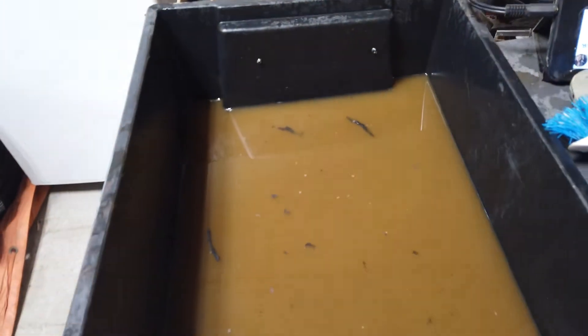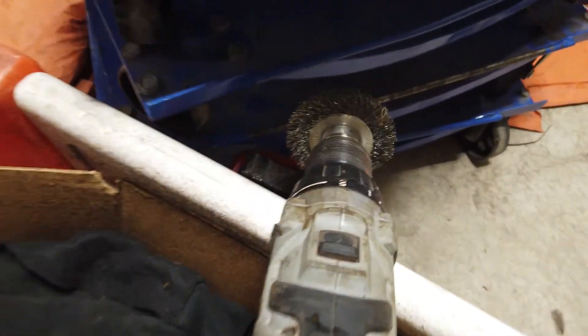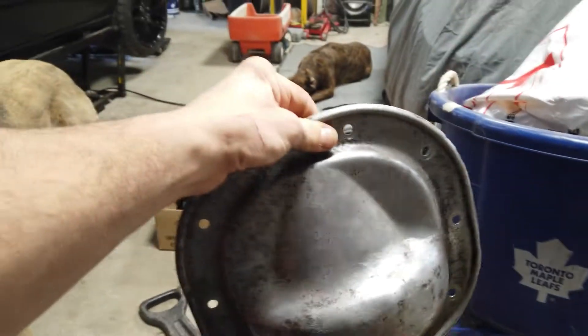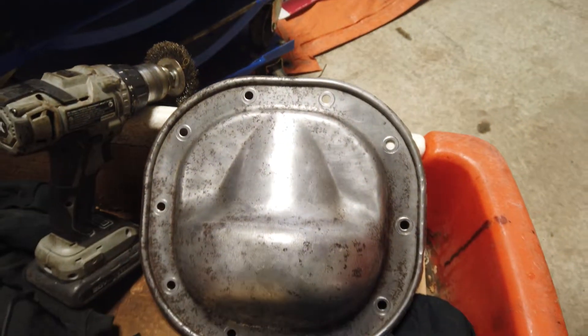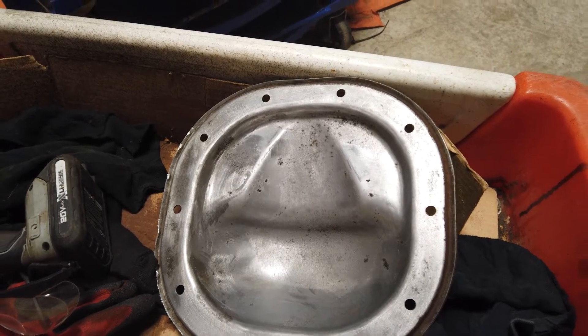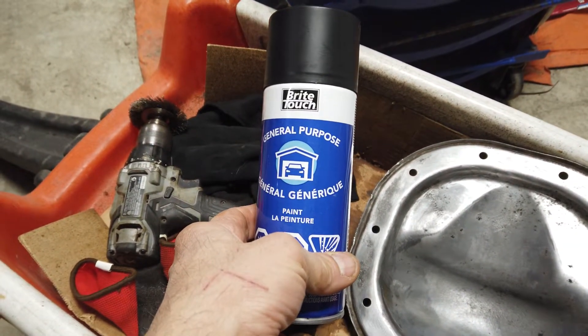I ran it through the ultrasonic cleaner for a couple of hours. I was gonna use the evaporust again but I don't think I'm gonna. As you can see it's pretty filthy. I used the brush on it and then the sander as well, wiped it down - and this is what I got. I think it's pretty good actually, turned out pretty dang good. I think I'm gonna paint it black - I got some general purpose black paint, give it a shot and see what she looks like.